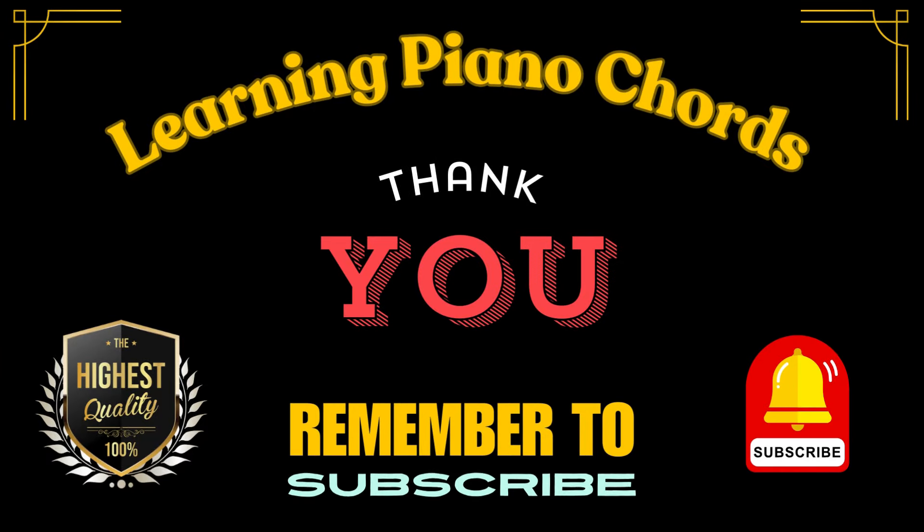That's it for today's lesson. And I know I say this all the time, but the benefits of these Level 2 full octave chord and scale exercises are huge.